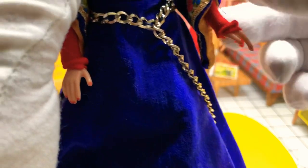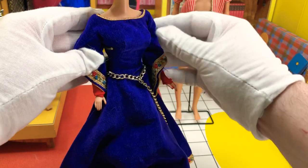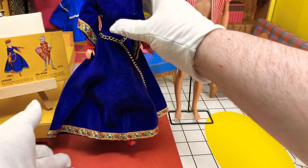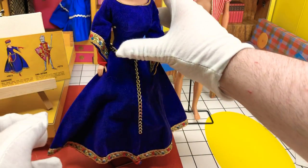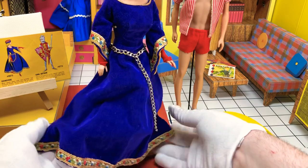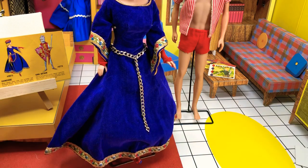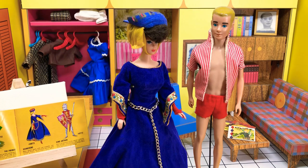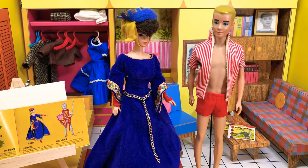Beautiful. All right, so I'll get that up. Oh, don't fall over after all that work I did. Okay. Guinevere — King Arthur's bride. And that is what the outfit looks like on Barbie. Oh man, and now we gotta do Ken. Here we go, guys.